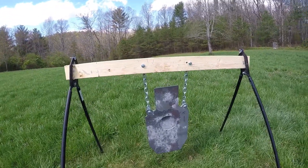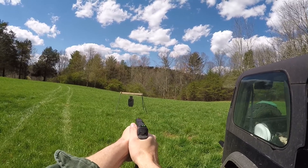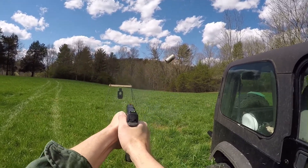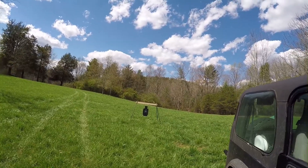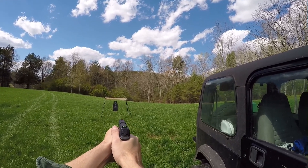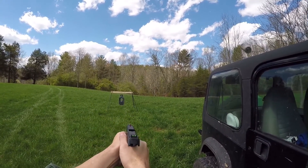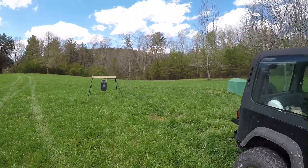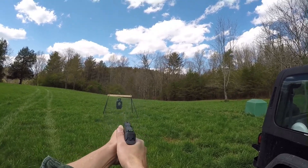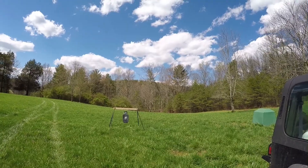Let's shoot this thing. Let's get a couple of headshots in on it. One more for the center mass. Now, if I slow it down and take my time, I can get that center section every time. That's how it's done, boys.